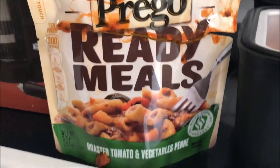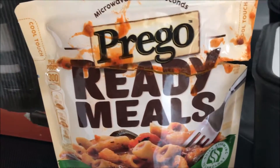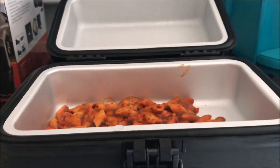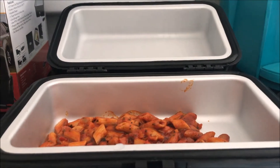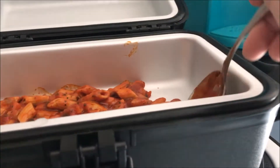We're doing a taste test on Prego Ready Meals — this is the Roasted Tomato and Vegetable Penne. This was at the Dollar Tree. I'm getting ready to go on a road trip, so I want to try this out and do a review on it. Let's just take a taste.